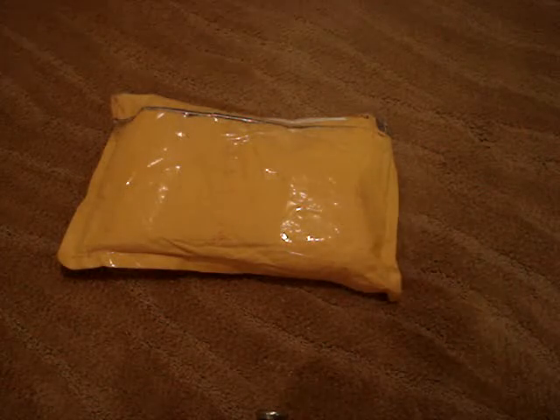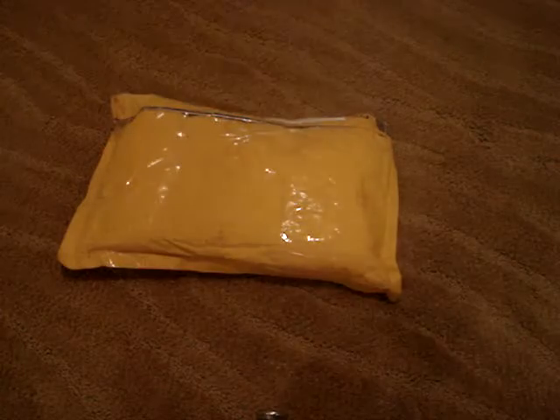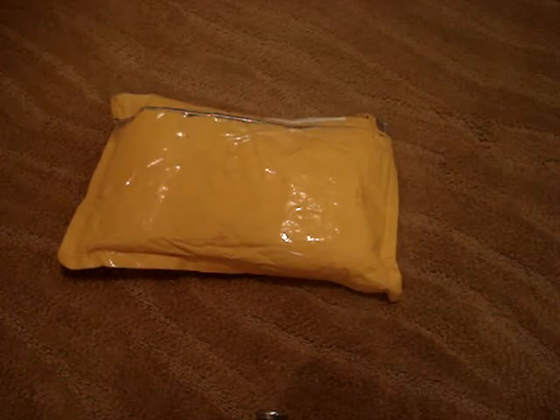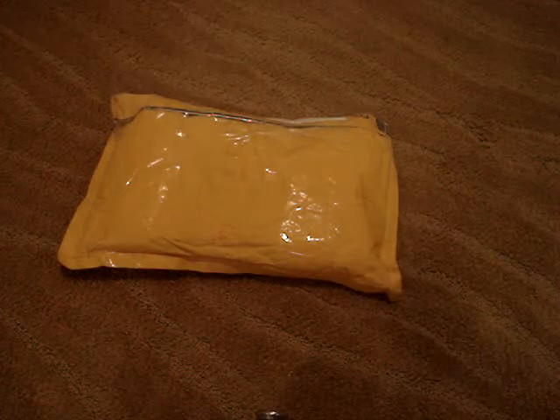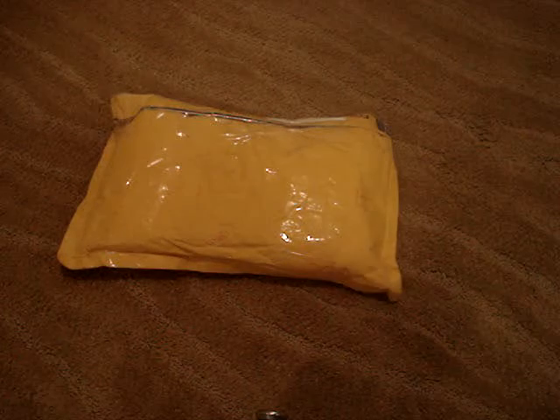Hey you guys, it's Burtbug Brent here, and today we have another unboxing video. This is a package I won in a contest — I'm pretty excited — from Vinnie Black Lodge, so I'll put his link in the description.